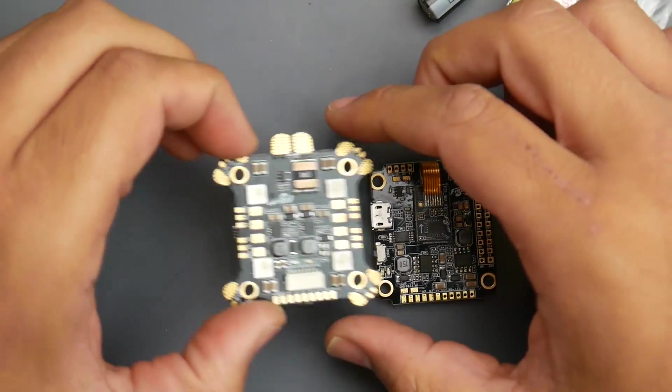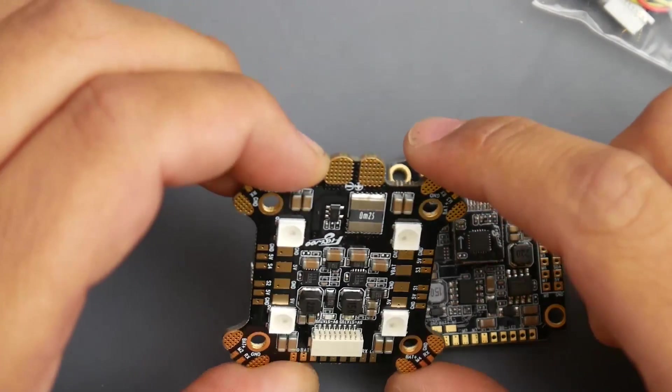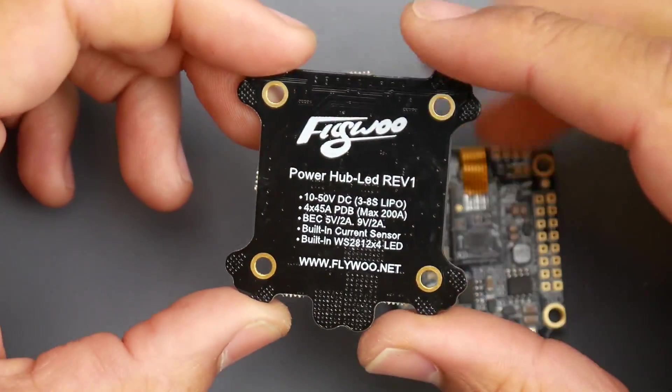They also include a 35-volt 470-microfarad low-ESR capacitor and an instruction manual. Now let's look at the PDB — it looks pretty nice. We have current sensing, RGB LEDs, and both a 5-volt and a 9-volt regulator, which is really nice.